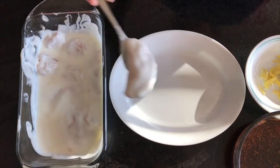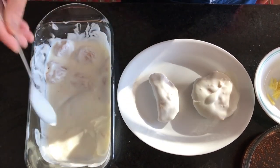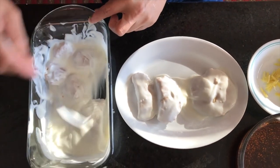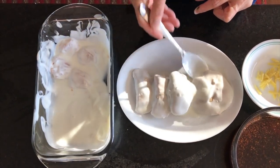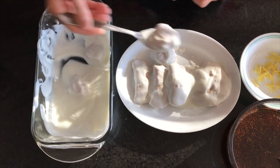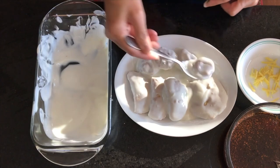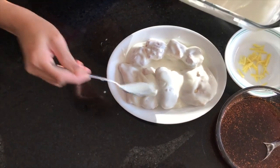Now it's ready for plating. I am putting all my tahivadas on one plate. If you like plain tahivadas, make some plain and some stuffed. Use the tahivadas properly so they look good.